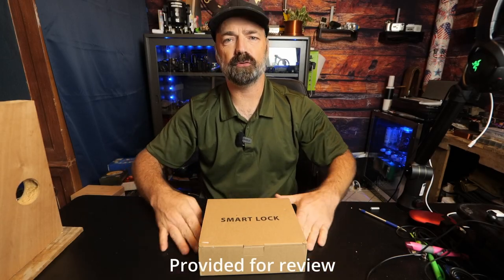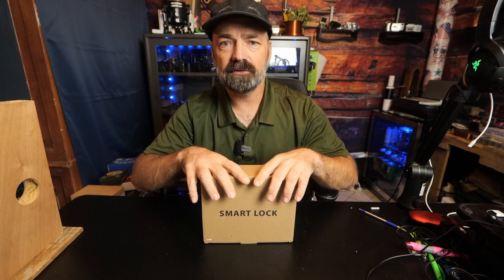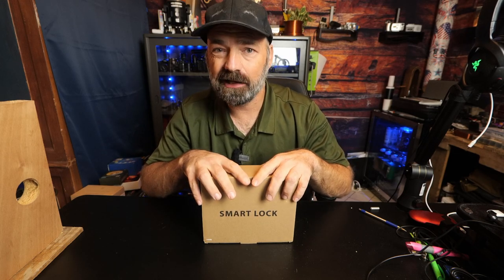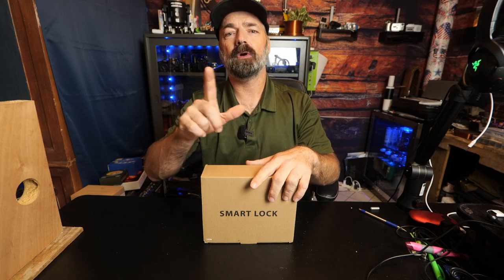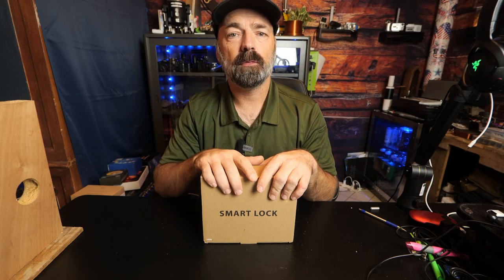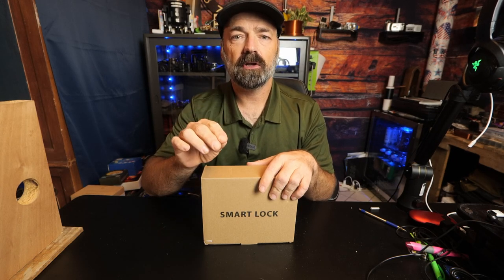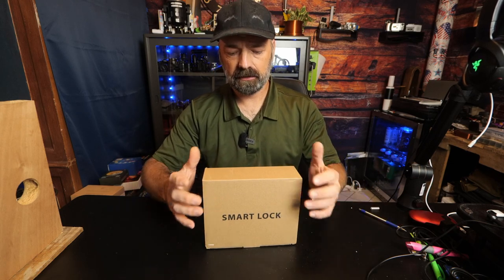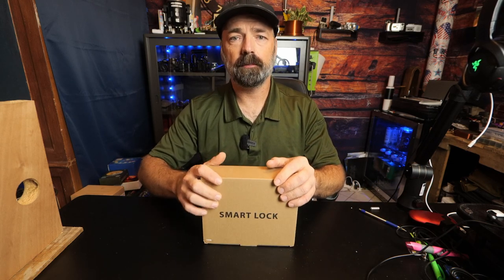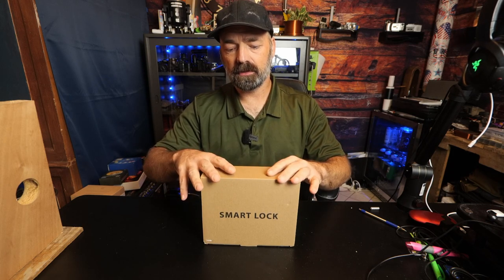Welcome to the future — we have a smart lock. This is a door lock you can put on your front door, back door, side door, garage door, or any entry door into your house. It gives you multiple ways to enter: you can use a fingerprint, a code, or a key. It offers a normally open function, so there's a lot to choose from, and it's supposed to be very easy to install.